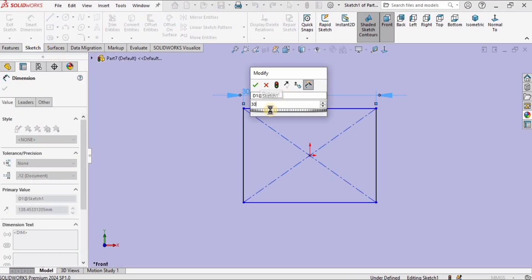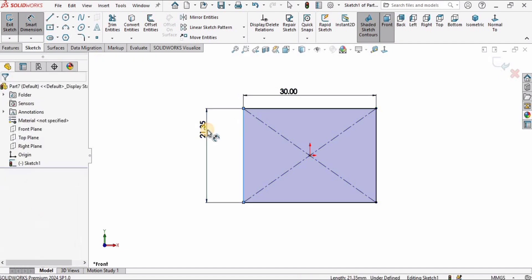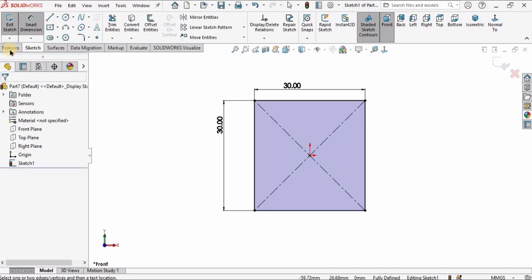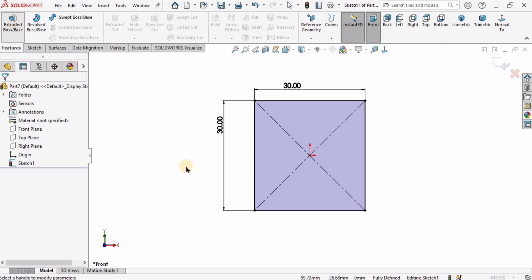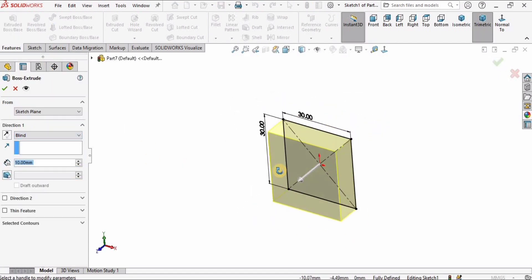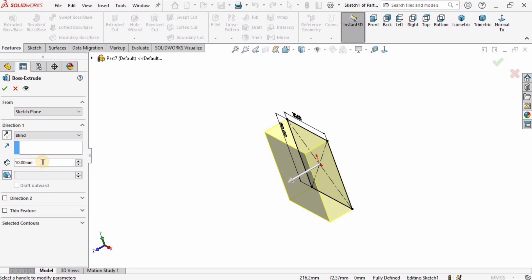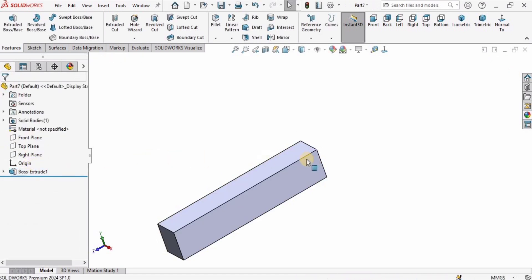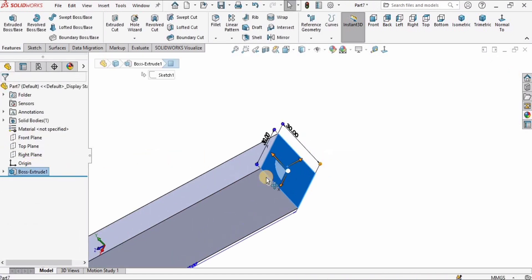Select the Smart Dimension tool and specify the length and width as 30 millimeters. Then go to Features, select Extruded Boss Base, and specify Blind because we want material on one side from the sketch. The length is 160 millimeters. Check the box.